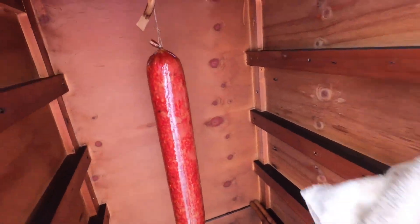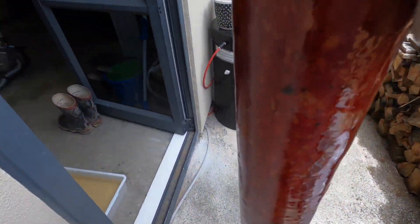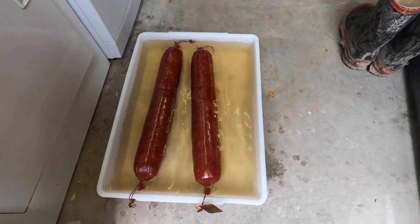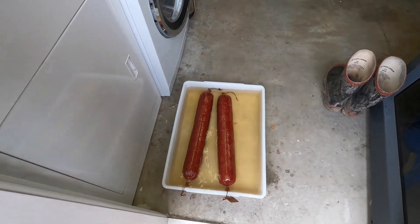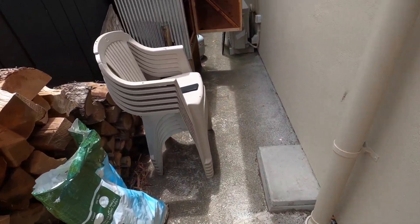The last two salamis are coming out — these are the big boys. Pull them out — they weigh just under two kilograms each — and pop them into the water to chill for a while. So that's it! We've turned the deer into venison chorizos and pepperoni salami.